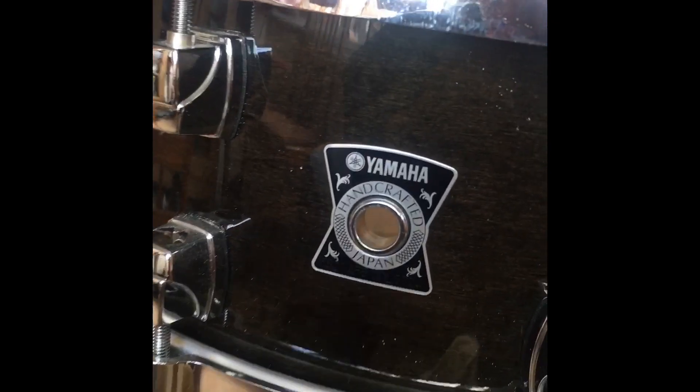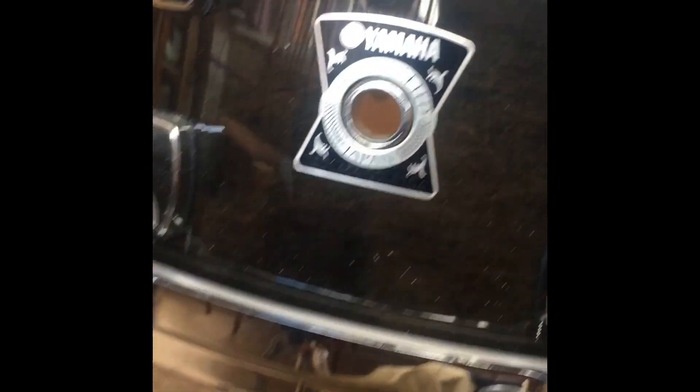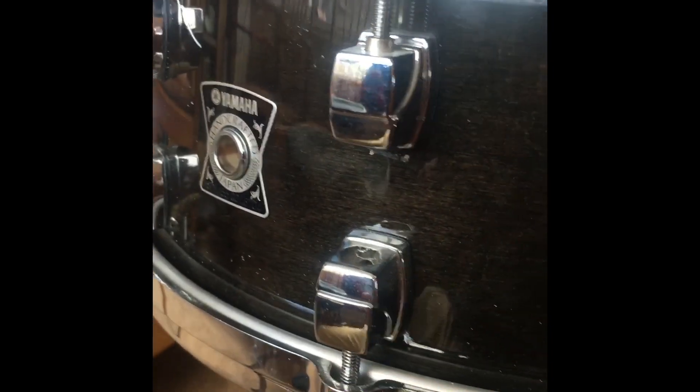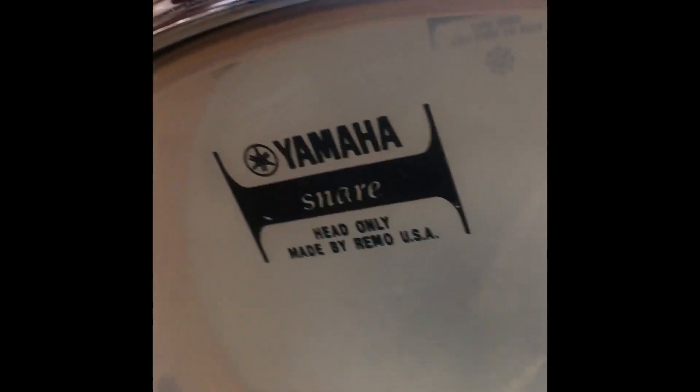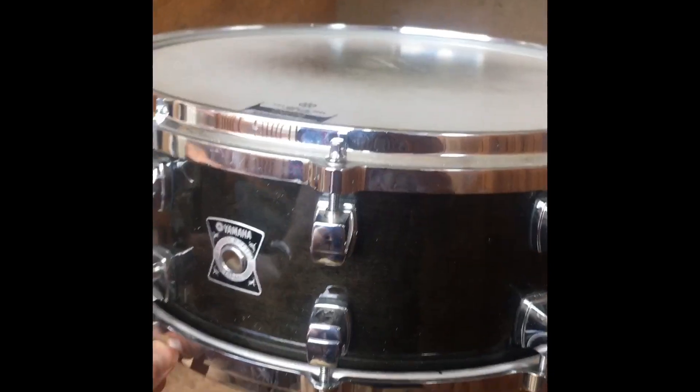It's Yamaha Handcrafted Japan. It's a funny little colour. It looks black at first viewing, but it's a bit more of a stain — you can see a bit of wood grain through it. It almost gives it a bit of a greeny tint. I like it. Maple snare. Interesting. Beautiful.